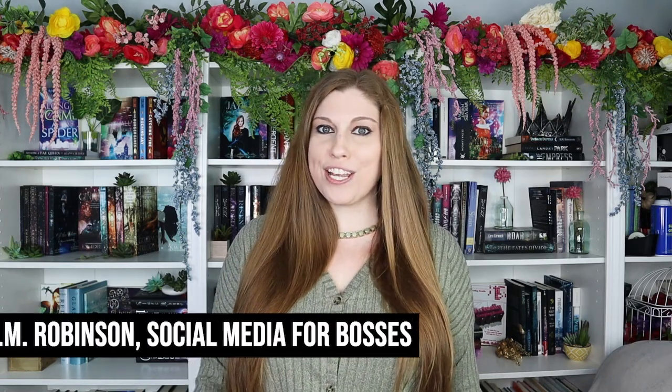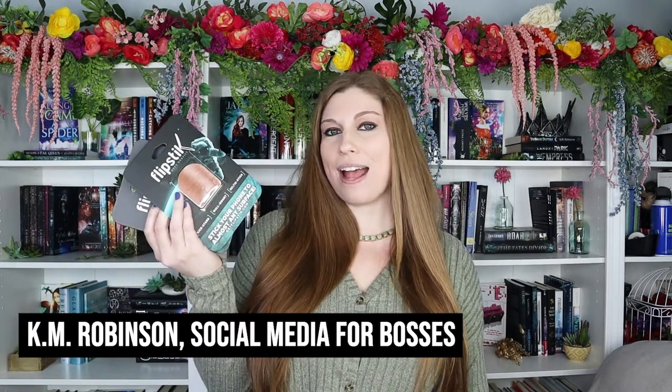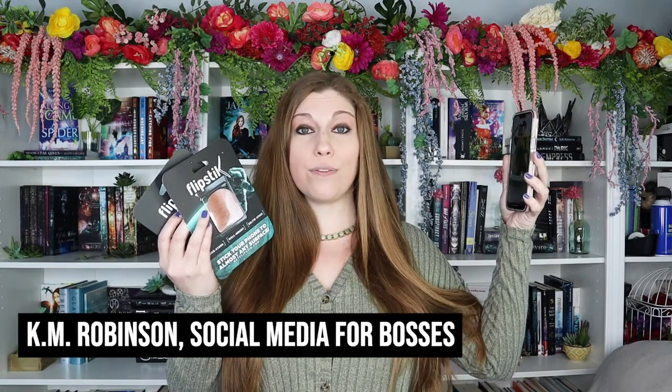As a content creator, I am constantly looking for ways to innovate how I'm creating my content. So when I heard about Flipstick, I had to check it out. This is an anti-gravity technology — a device you attach to the back of your phone, and then you can stick your phone to any flat surface. And with its anti-gravity technology based on gecko feet, it will actually stick to any flat surface, and you're able to film hands-free.